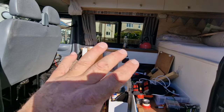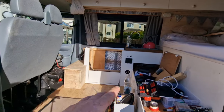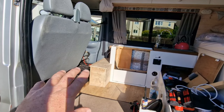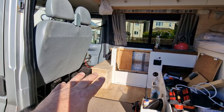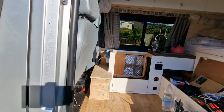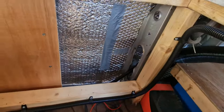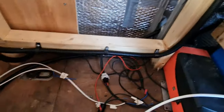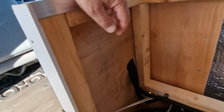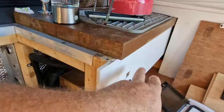First of all, we've stripped all the electrics out, we've rerouted them, we've made off some cables, and we're currently sorting out the night heater. We've built a little battery box stool — it's got an isolator and a voltage sensitive relay. We've moved all the electrics so they're readily accessible. All the cabling is now in trunking and it's supported. We've run some 240V in as well that needs a socket on the front.